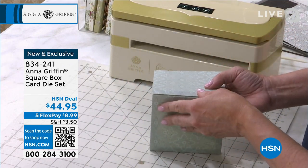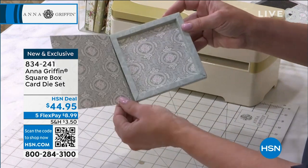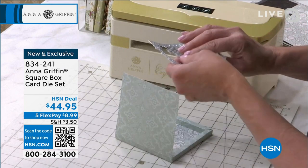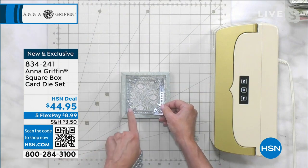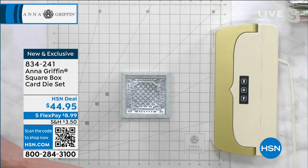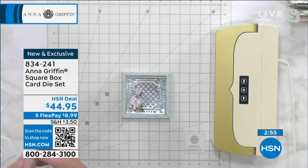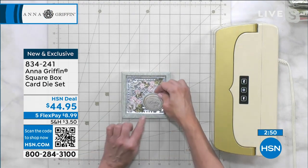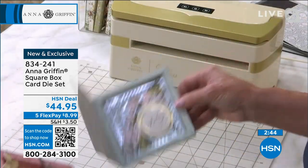Just like our diorama dies and our slimline box card dies, now we have the ability to decorate this in such a way — and this is my favorite. This little frame has beautiful flowers along the corners and that can go right inside. Then you can add the little lattice and of course decorate with your favorite stickers, sentiments, and all the things in your craft room. If you're going to design something that says happy birthday, just add that little sentiment on the inside and you have what is a keepsake card.